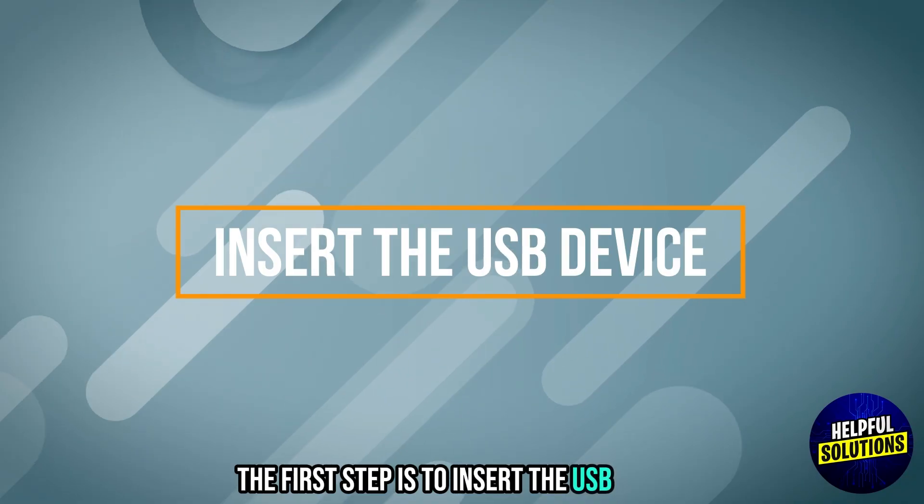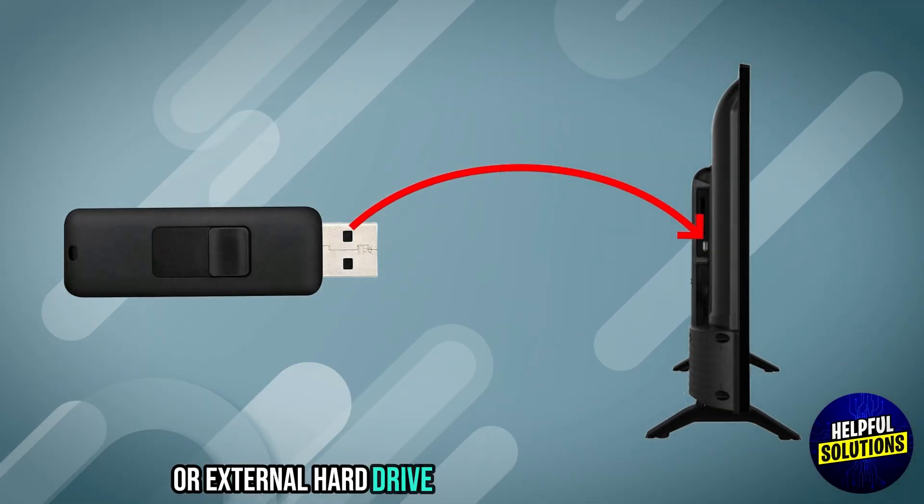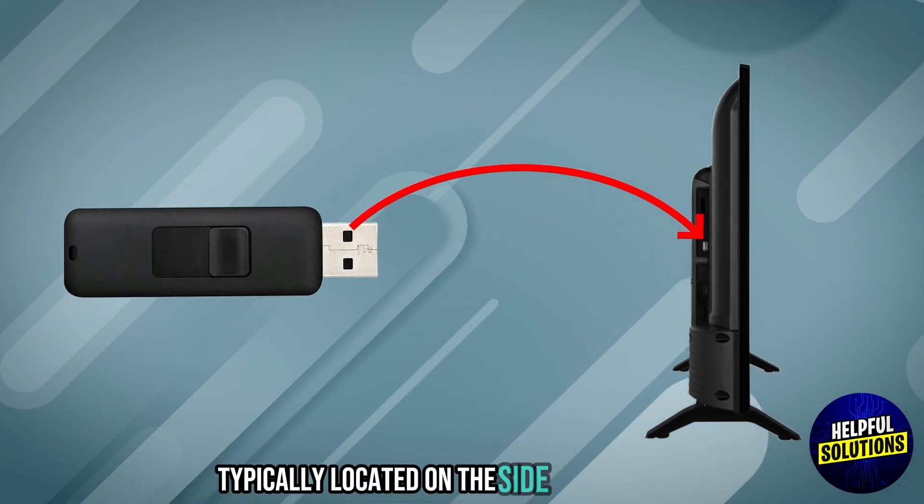The first tip is to insert the USB device. Plug your USB flash drive or external hard drive into the USB port on your TV, typically located on the side or back panel.